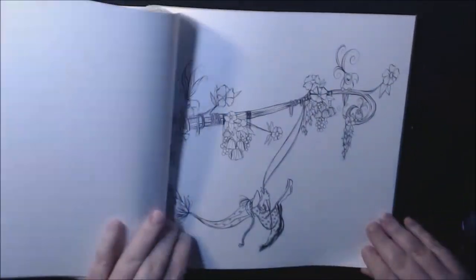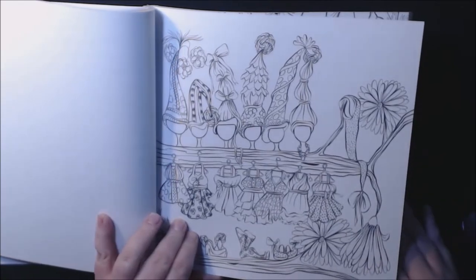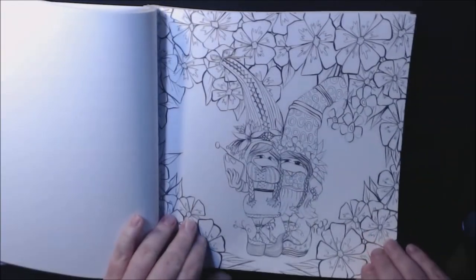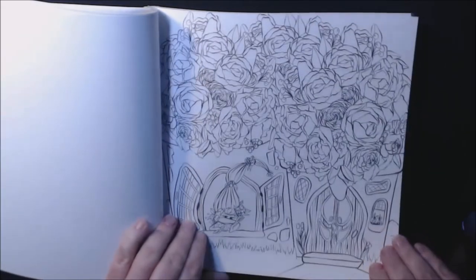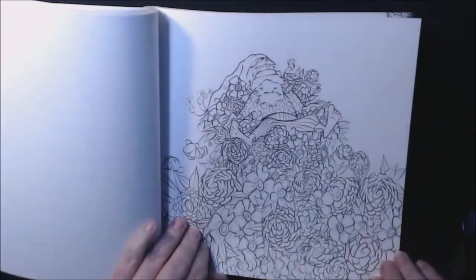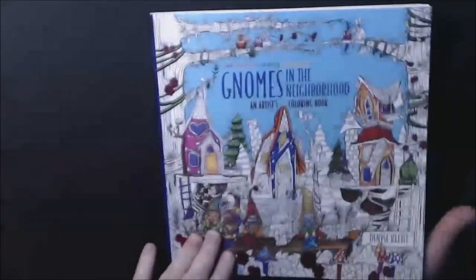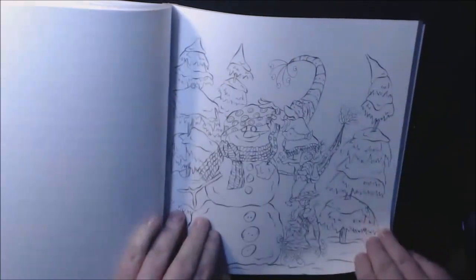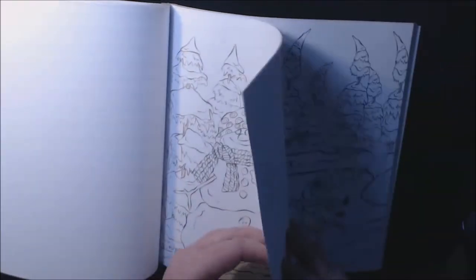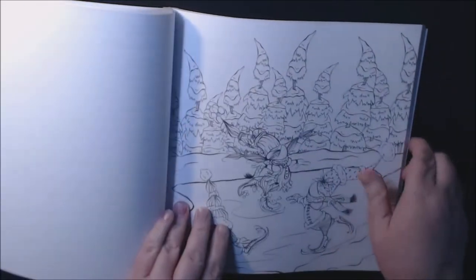That looks like the one from the cover maybe. Look how cute — look at her little wigs and her little outfits. Roses, more flowers. Oh, that's the one from the cover — yeah, that's it, so cute. Look at the little snow gnomes. Almost finished here.